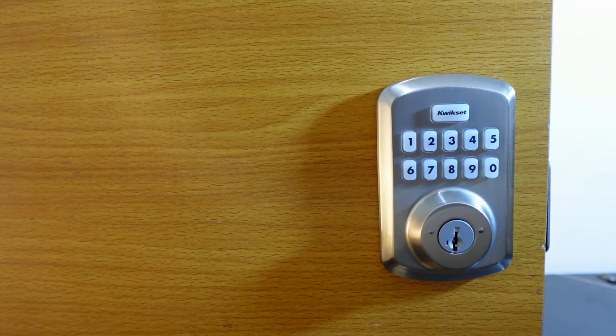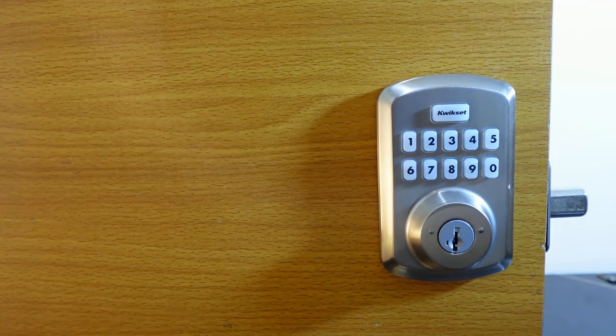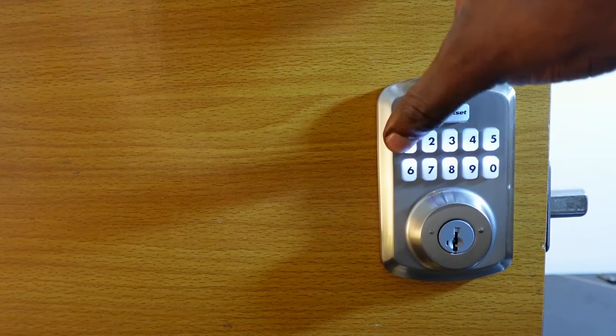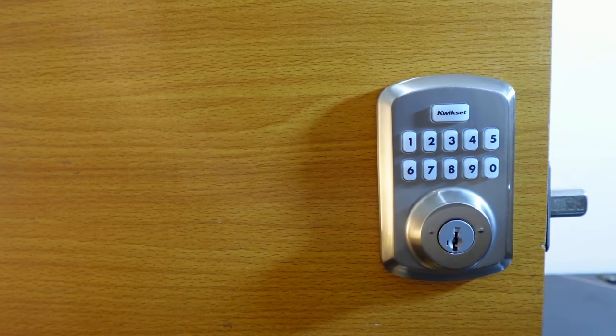Let's verify it's removed — press the button to lock, then enter the code we just removed. You can see it's not working. Now let's enter an active code to confirm the lock still works.